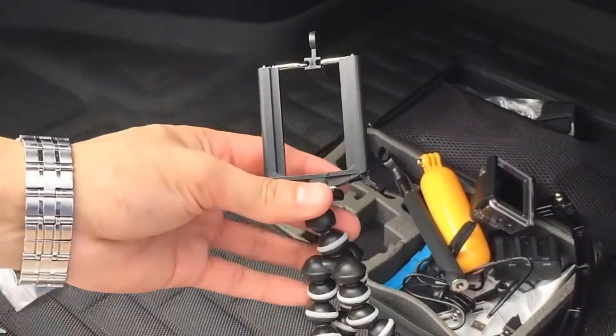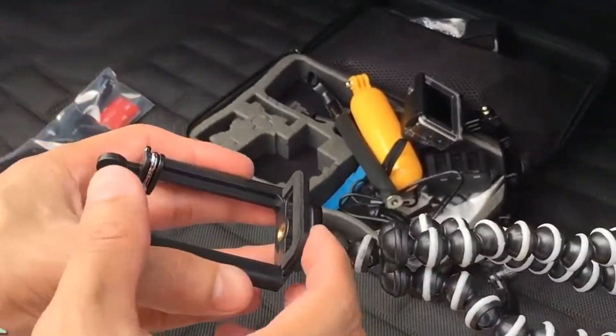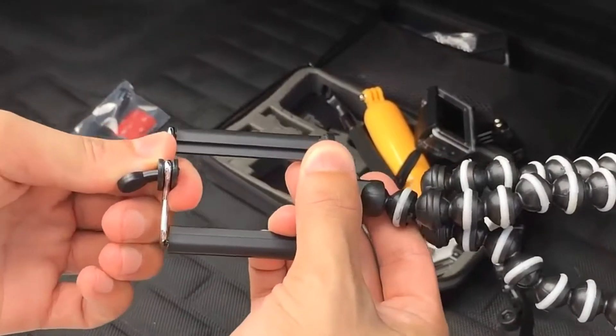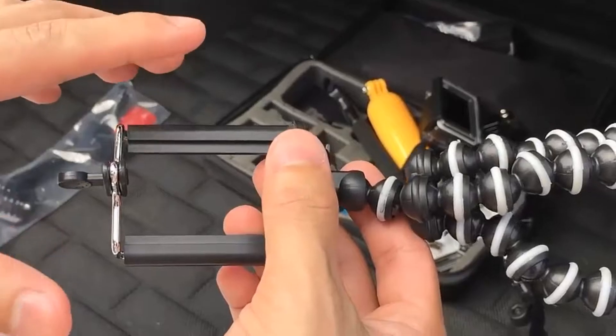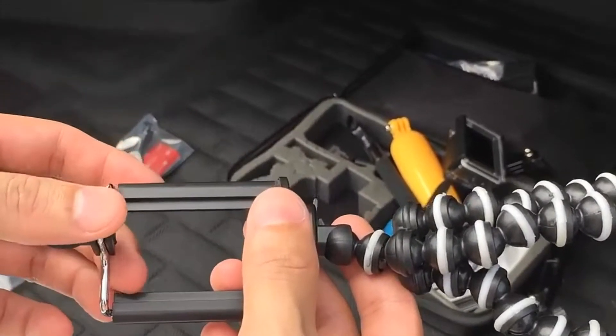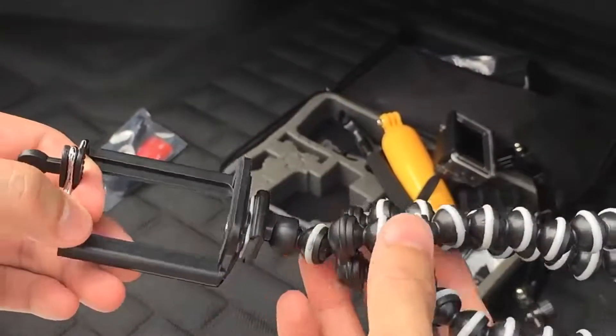Today's quick review is going to be on this really neat tripod. It comes with this little bracket right here that actually extends up and down. It's spring-loaded so you can accommodate some pretty big phones. I've actually used an iPhone 6 and iPhone 6 Plus, and any of the iPhone 4's and iPhone 5's work perfectly. Samsung Galaxy's work as well.